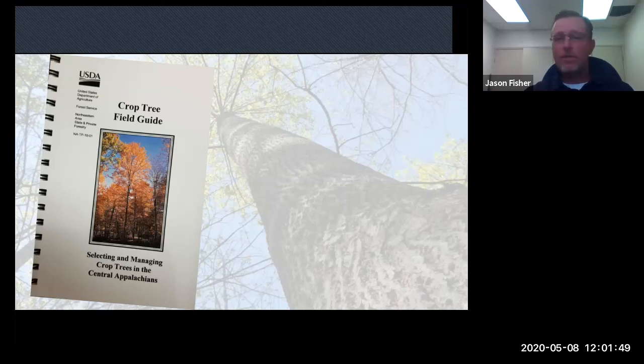Some of the information you'll see today I obtained from this Crop Tree Field Guide, USDA Forest Service Northeastern Area, a 2001 publication. You'll notice in the chat box there'll be a resource — a publication from North Carolina Extension — that you can use as well.